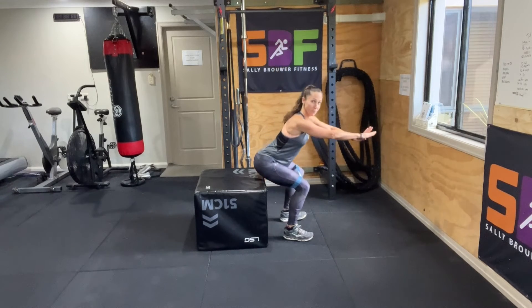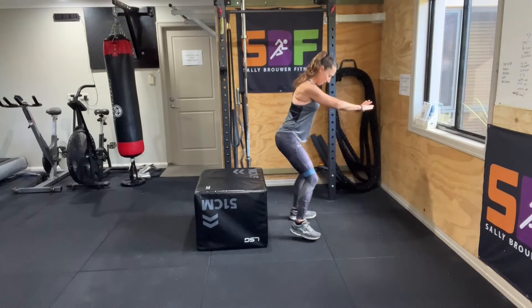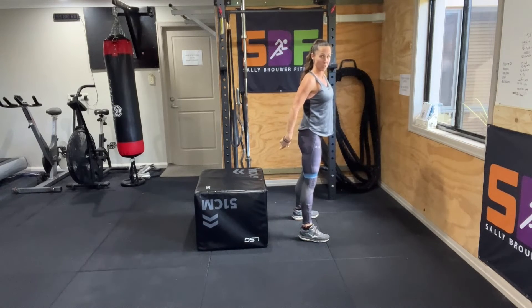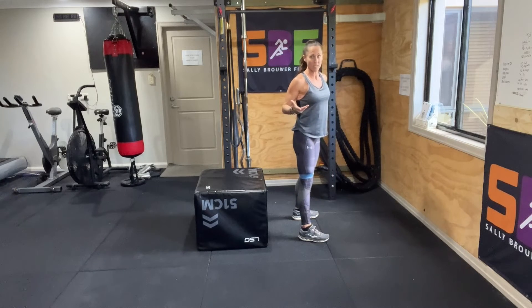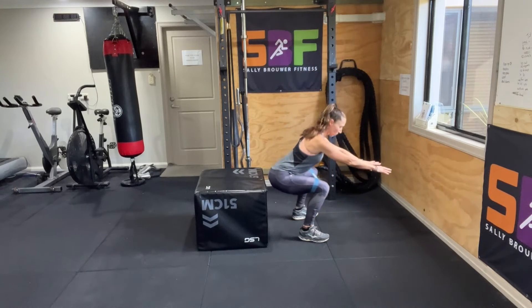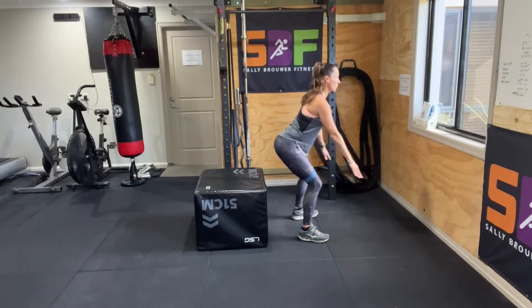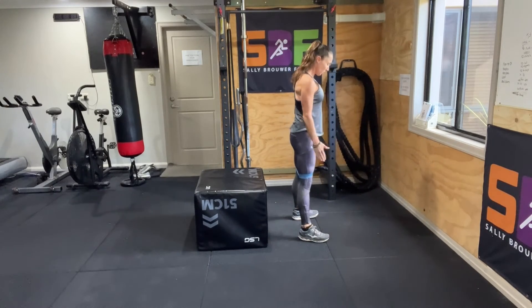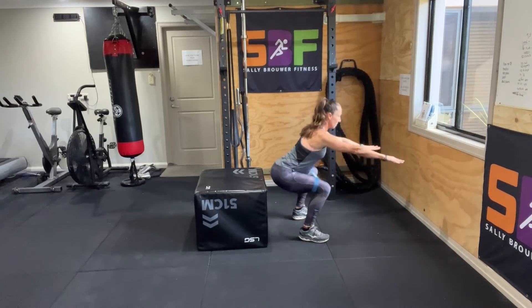If you think you could get down further than that, come forward a little bit and still think about sitting back into a chair. That will force you to have good technique. Push your butt right back and bring it down closer towards the floor if you can. Use your arms for balance and push your knees out in line with your toes.